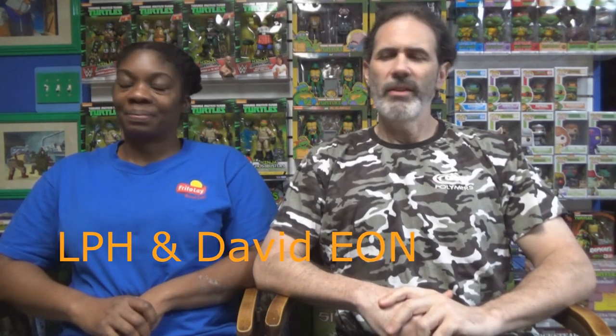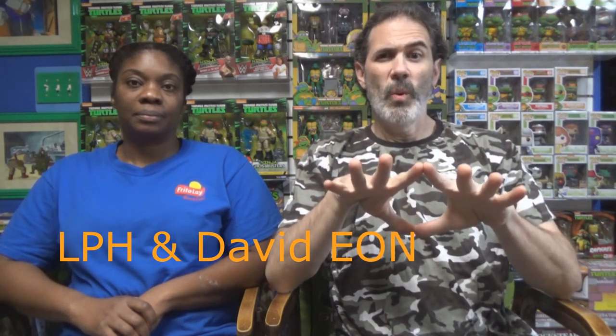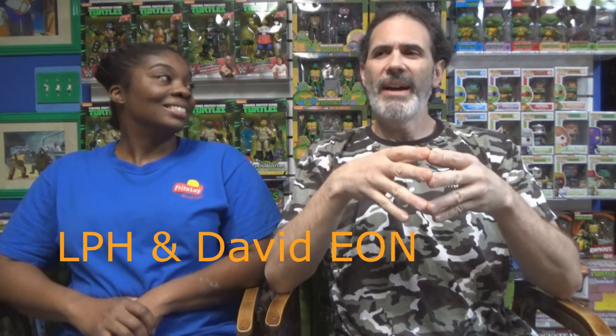Hey everybody, welcome back. David Yon and the lovely Miss Lady Pop Hunter sitting down in the museum just having a little discussion and sharing it with all of you. We're basically talking about in the box or out of the box — in the package or out of the package — particularly where it pertains to toys and action figures, because there's a little friction there about whether or not you should be opening stuff up.